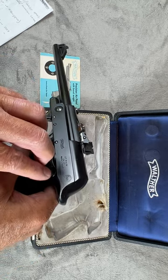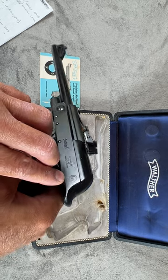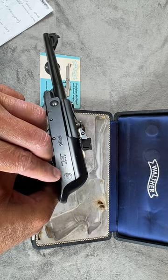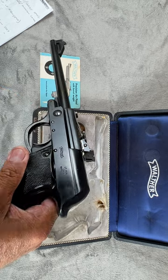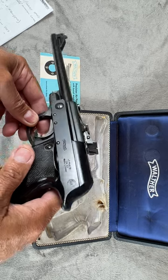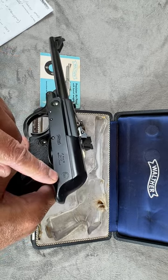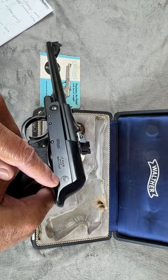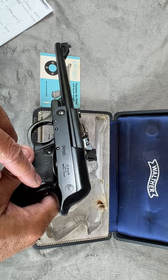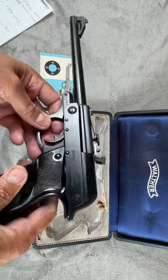This particular gun has a stamp I have not been able to figure out. I've looked on the internet — you can see it right there — it says 'Lux' with a circle around it. I've seen it on very few other guns online but have not been able to identify what that mark means. If someone by chance knows, please leave a remark in the comments section — it would be very much appreciated.